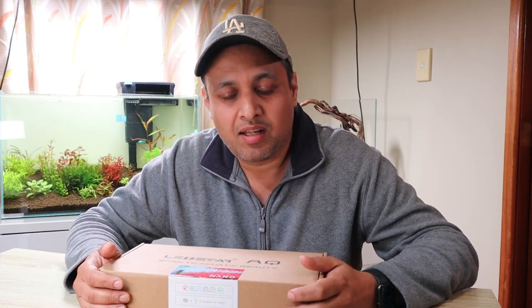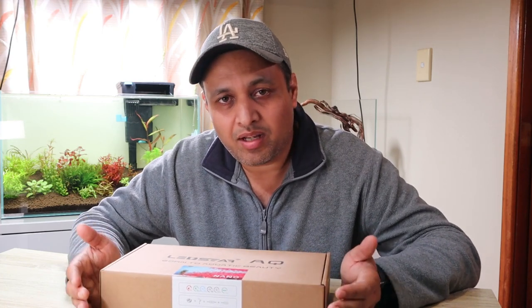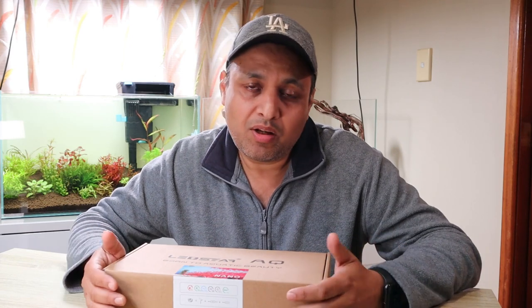Hey guys, Jag here from Jag Aquatics and welcome back to my YouTube channel. In today's video we will be unboxing new nano lights from LED Star. They were released in Australia a few months back and I really wanted to try them. A few key features: they are controllable WRGB lights, and the best part is they are priced really well in Australia at only $139.95. In this video we'll go through the complete unboxing, install it on one of our Water Box nano tanks, and go through the app.